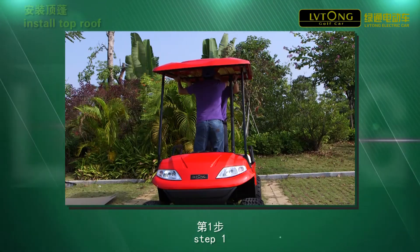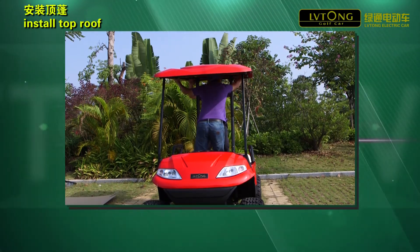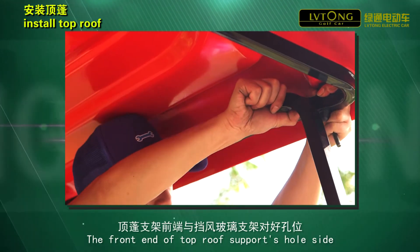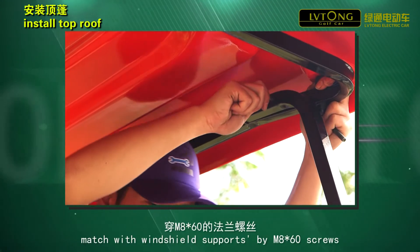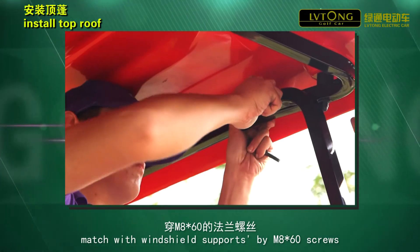Step 1: Put the top roof on the installed supports. Step 2: The front end of the top roof support's upper side matches with the windshield supports using M6x60 screws.